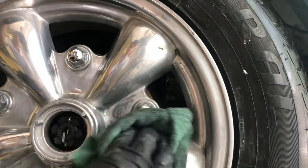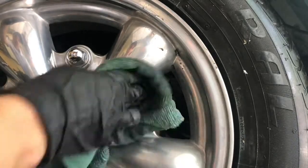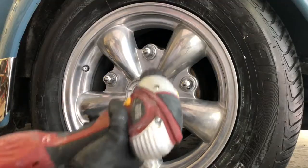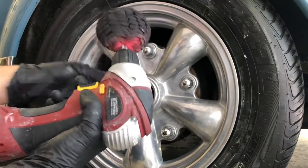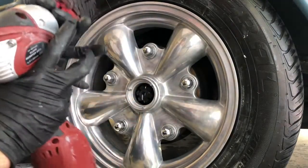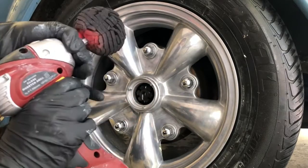After that's done and you have water and soap on the rim, you definitely want to dry it off really well with a microfiber towel. Then we go to the next step — we get the polisher ball, attach it to the drill, put some product on it, and go full speed on the drill to start polishing out all the crevices.